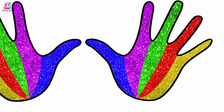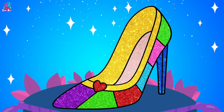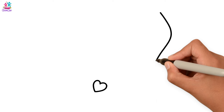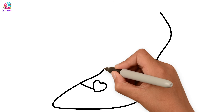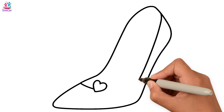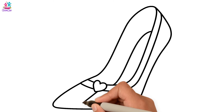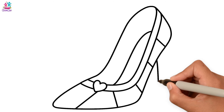Today we're going to draw a gorgeous stiletto heel shoe — glittery and colorful — starting with a heart detail. Now let's do the outline of the shoe: pointy toe up, and back around. Now in the frame we'll add some stripes inside and our heel.